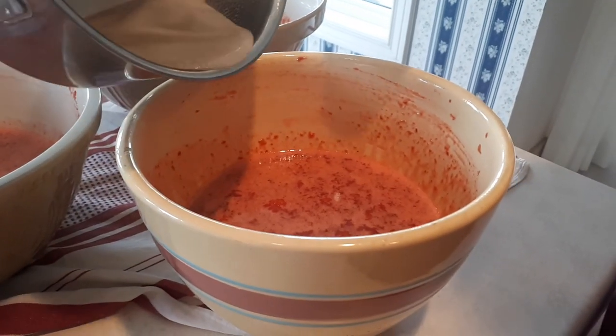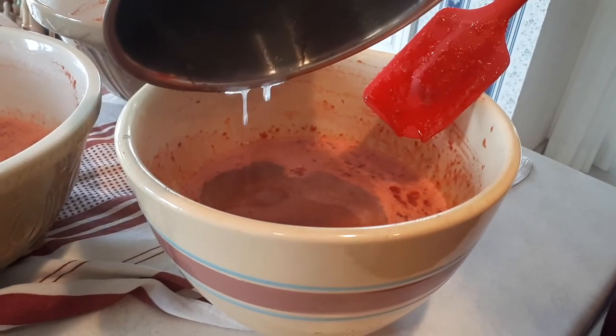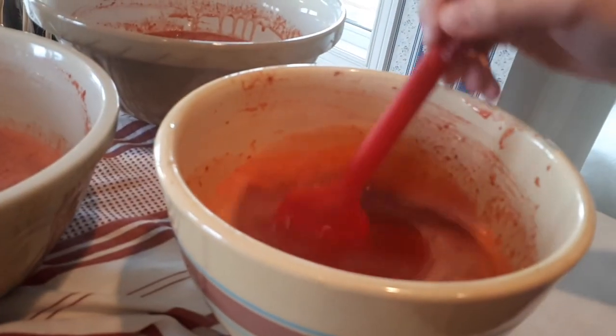Next you add the hot pectin to the sugar berry mixture and then you're going to stand here and stir it for 10 minutes. Remember the old ant and the grasshopper story? Remember that one?